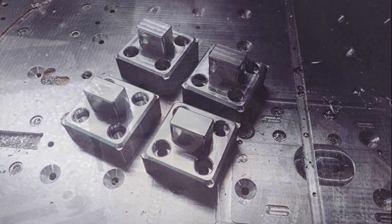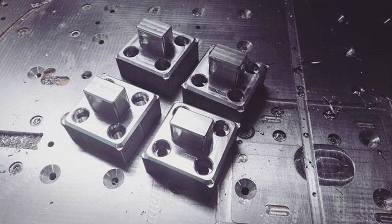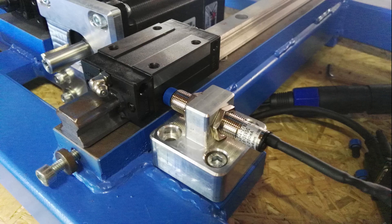Assembled parts are machined out of 5083 aluminium. The XYZ axes also use inductive sensors.